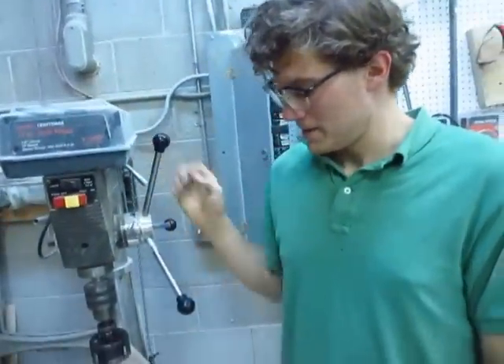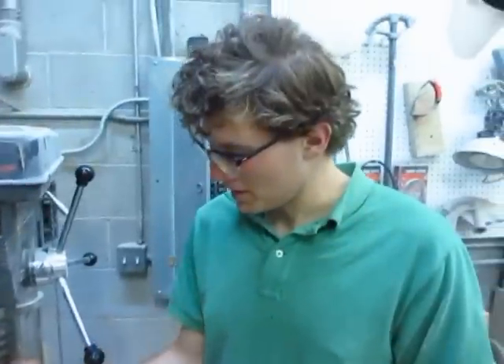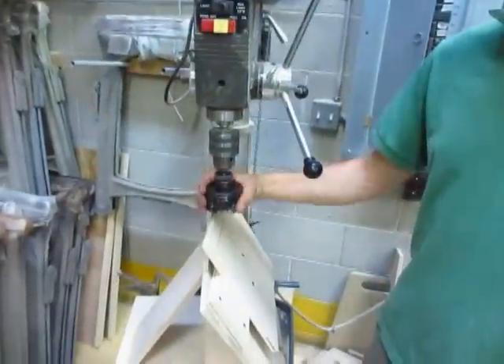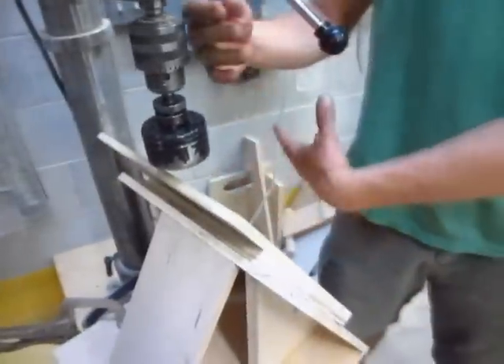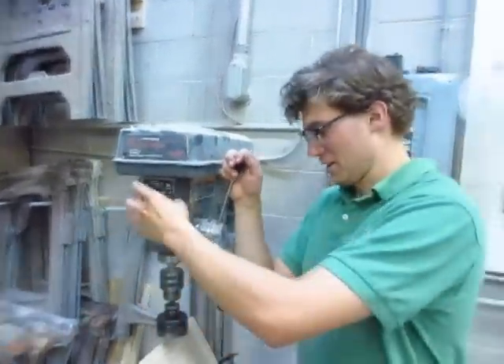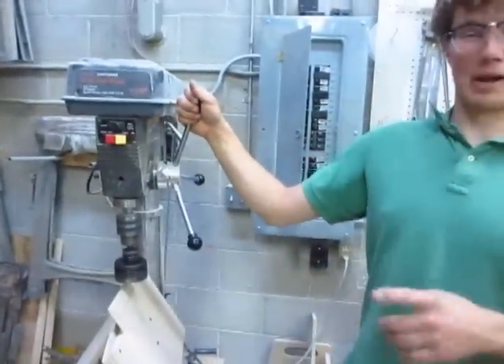Now we just have to figure out how to make that work. This spinning saw is basically the wheel, and this is basically the deck. They're two different things, but they're aligned to be like they're the same thing. Here we go, let's just see what happens. Safety glasses are highly recommended.